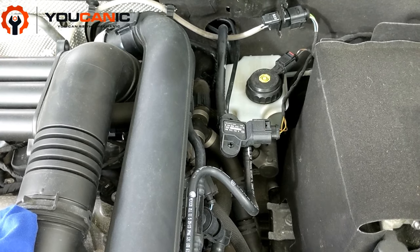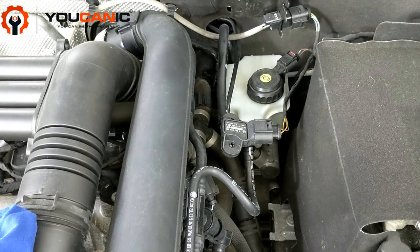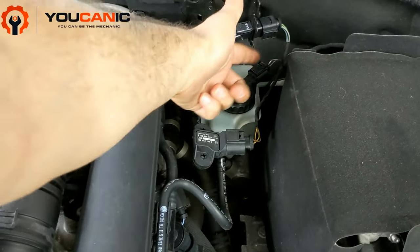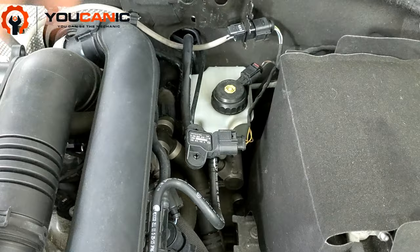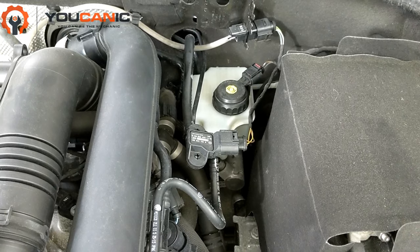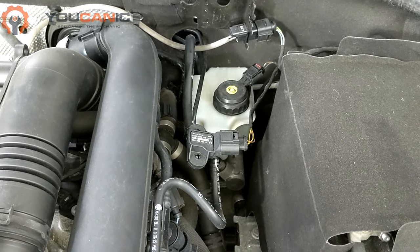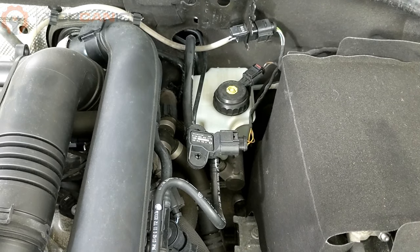Do not drive with the brake light on. Sometimes the issue could be something electrical — the sensor right here measures the level and could be faulty, or it could be a wiring issue or a problem with the ECU, and the car may brake completely fine. But you do not know that unless you diagnose the car, so do not drive with that brake light on, just for your own safety.